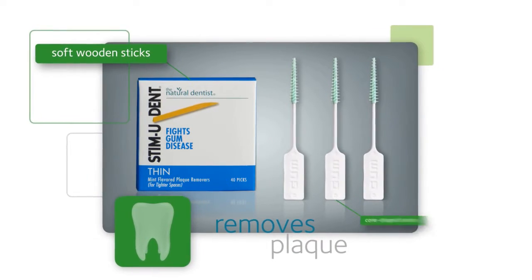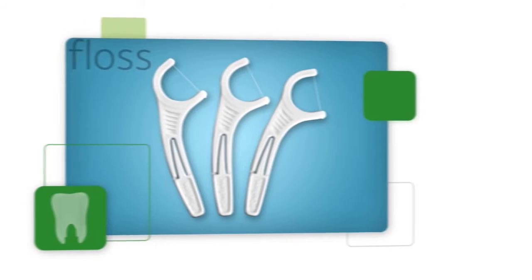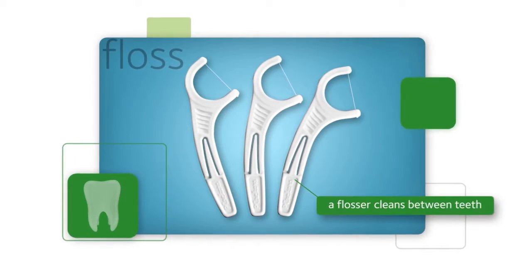There are other products to help clean between your teeth, especially if you have braces or have a hard time holding floss. Always ask your dentist if you have any questions.